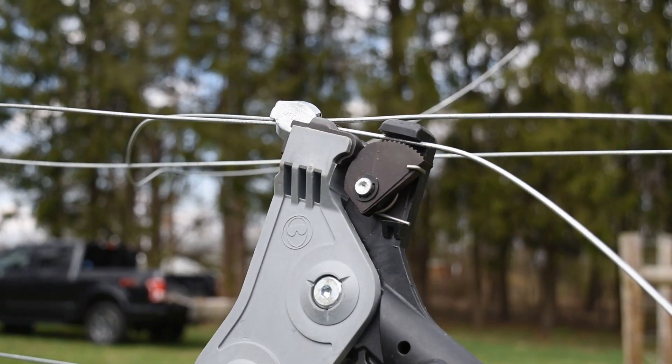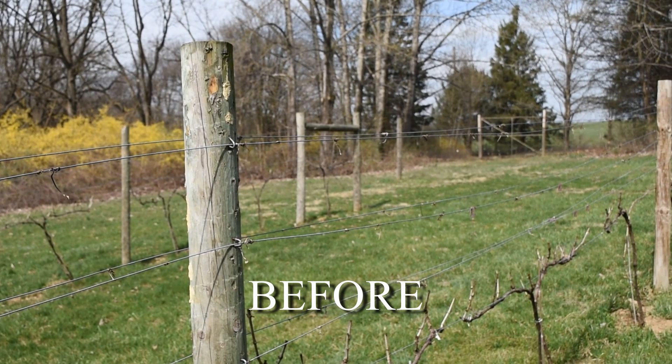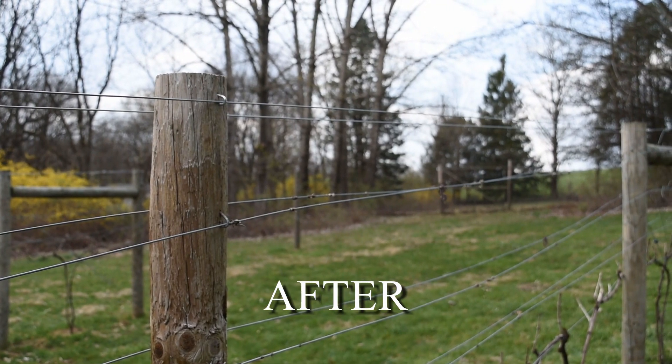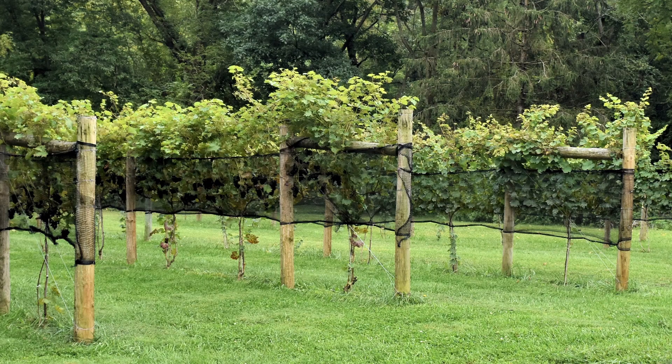Trim off the excess wire and you're done. Here's the result, ready for those extra long shoots. If you like this video, why not subscribe? I'll see you next time.